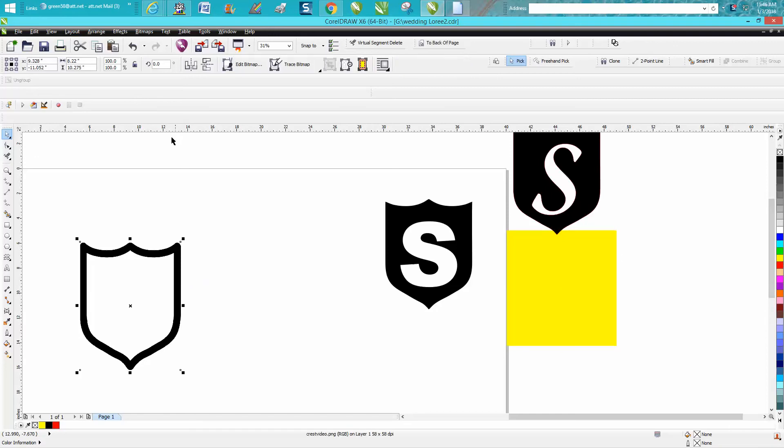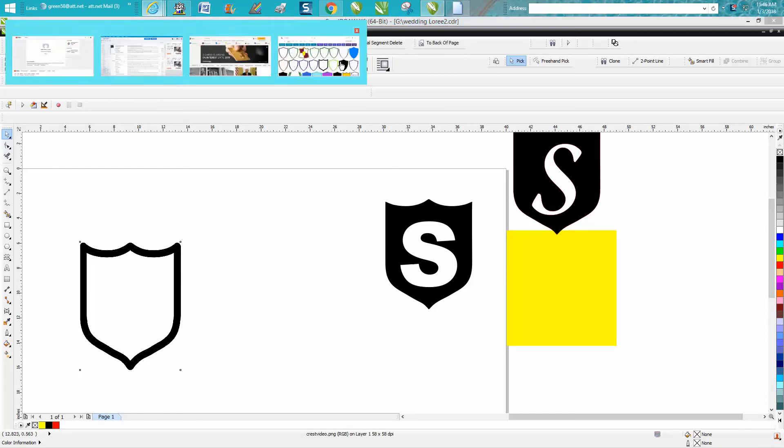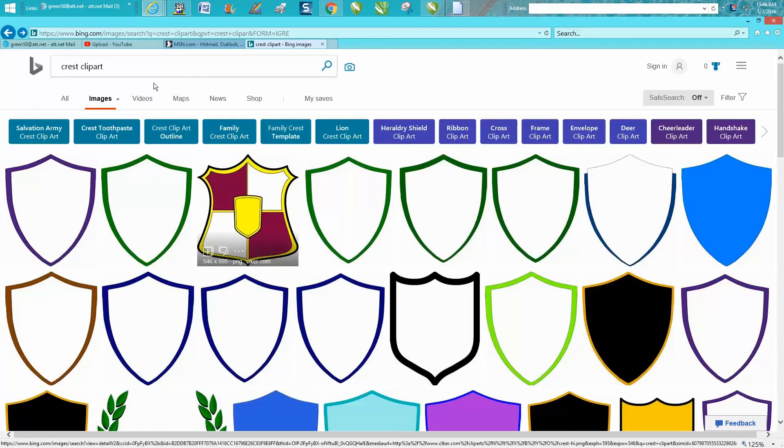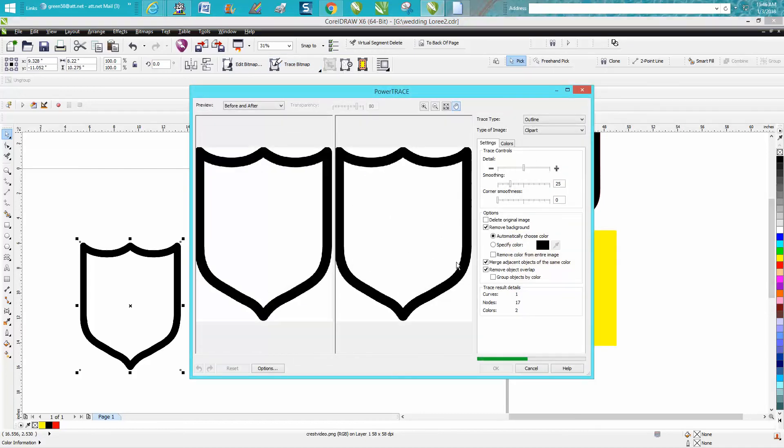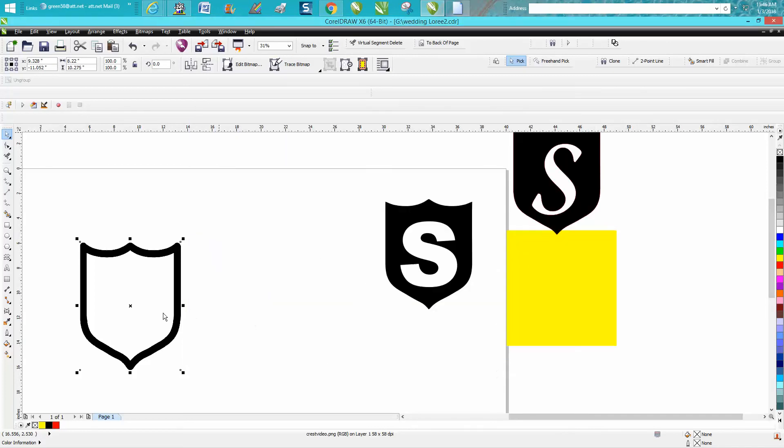Here's the crest — I just got it from clip art. I went to search 'crest clip art' and used this one because it was most similar to the one they had. So here's my clip art, and I'm going to go to Trace, Bitmap, Outline Trace, Clip Art. Now this one's a little different because it's going to wipe everything out, but that's fine. Your trace is always on top.